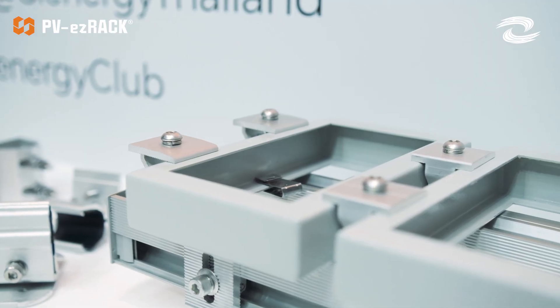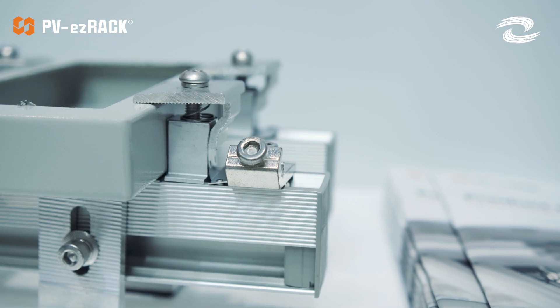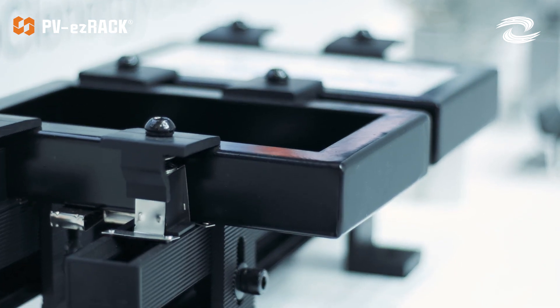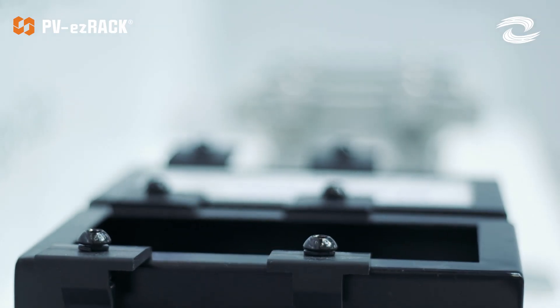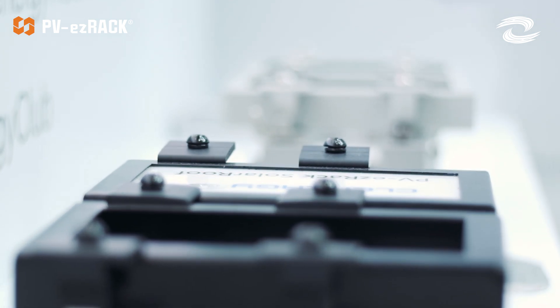Our PB EasyRack solar mounting solutions come in two different colors. On one hand we have the classic silver, but as you know, many solar companies are now doing black framing panels, and that is why we're introducing Clarity Hollywood — our black racking solution for everyone looking for a more polished finish on their roof.